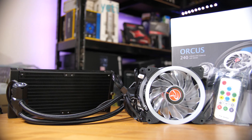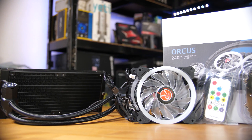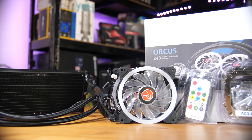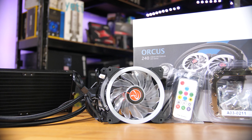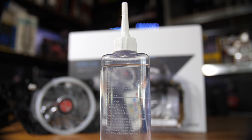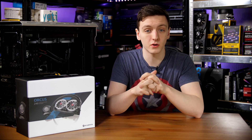Let's start off with what's in the box. You get the cooler itself, two RGB 120mm fans, all of the mounting hardware you'll need to mount this on any Intel and AMD socket, and surprisingly, a bottle of distilled water for any top-ups you might need.